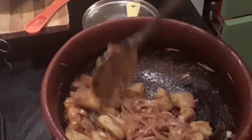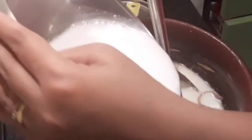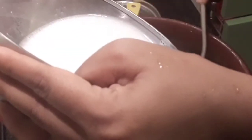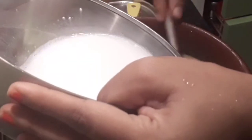The masala and potatoes have been sautéed for a while. Now at this stage I'm going to add in the coconut milk. I've added about four tablespoons of Maggi coconut milk powder to one and a half to two cups of hot water — first making a paste and then adding the water to get a milk consistency.